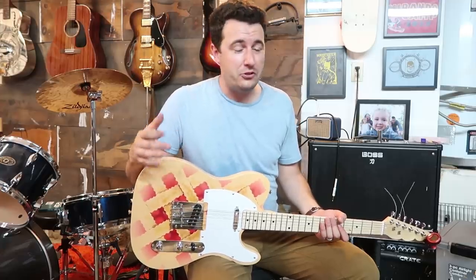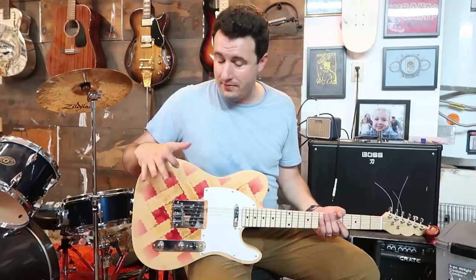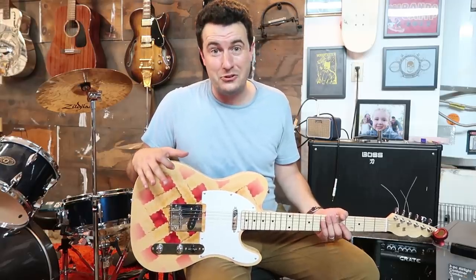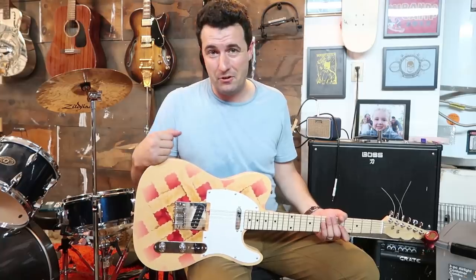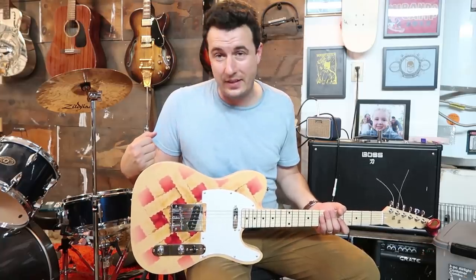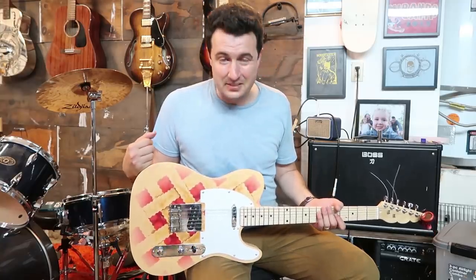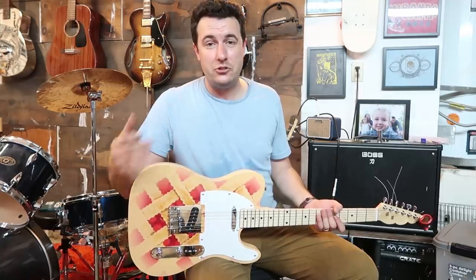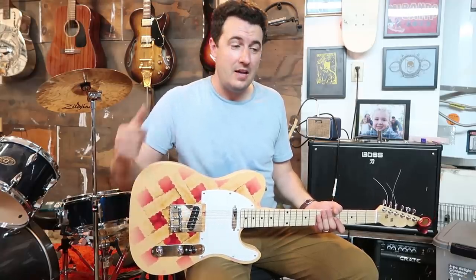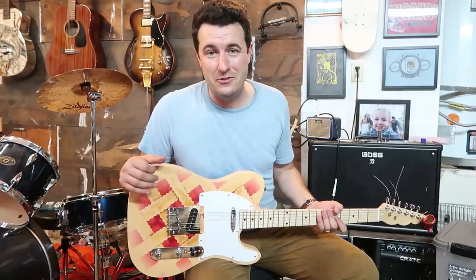Thank you so much for watching today. Be sure to subscribe to the channel — I'm going to be making guitars for a bunch of people. I'm going to give this one to Colleen very soon. I've kept this a secret from her; she has no idea I'm bringing this to New York when I go to see her show, Waitress. It's going to be fun to see her response. Make sure you've got your notifications turned on, and like this video if you liked it. Thank you so much for watching and I will see you next time.